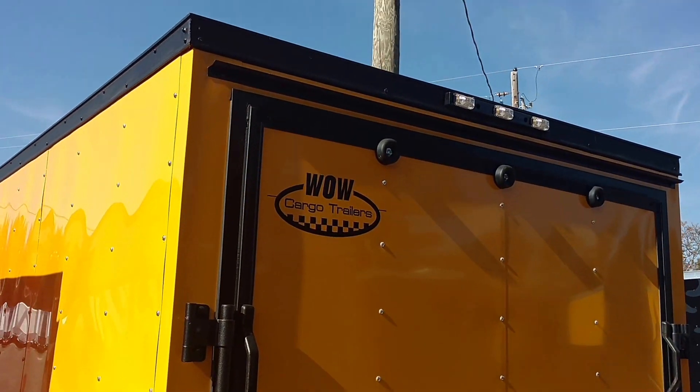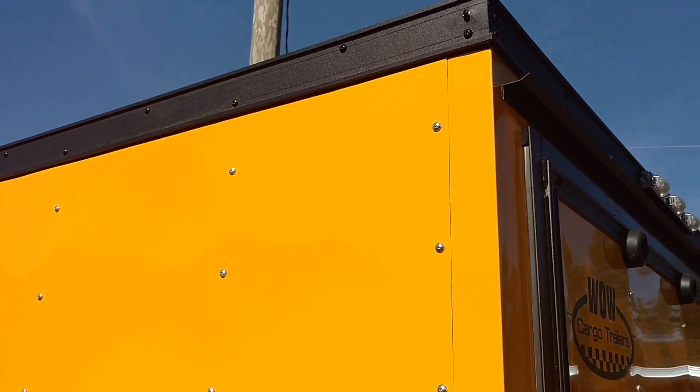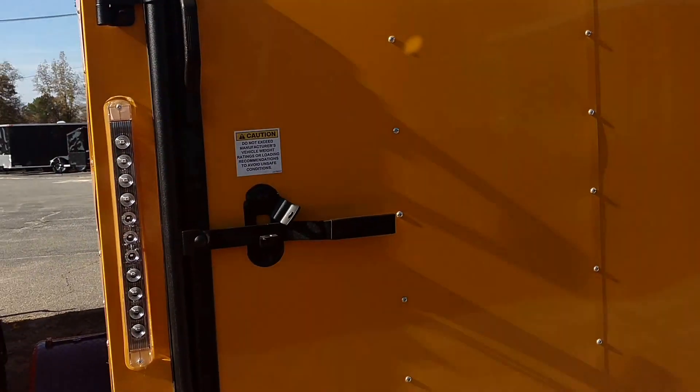Right here is yellow and black. This is our 6 by 12 yellow and black.